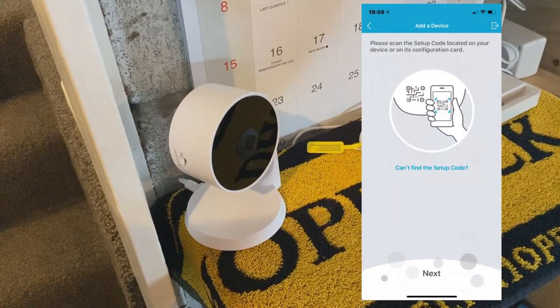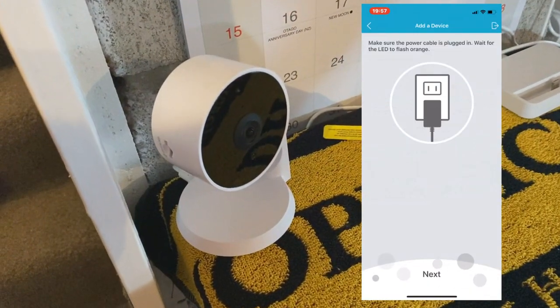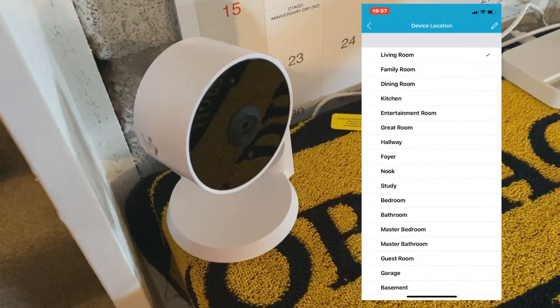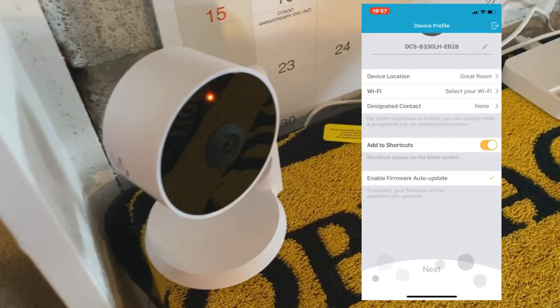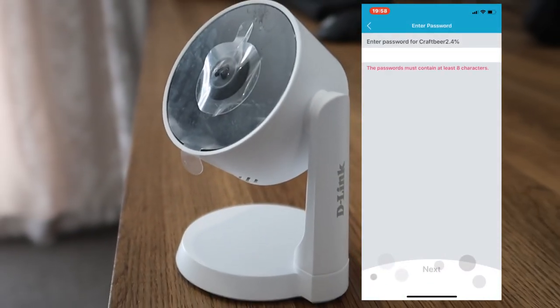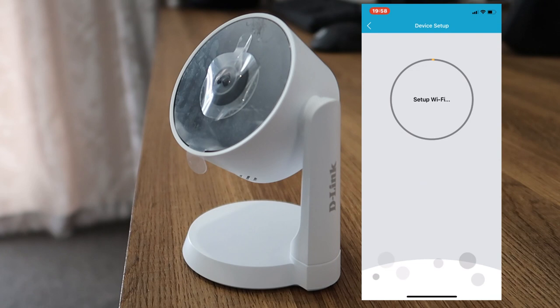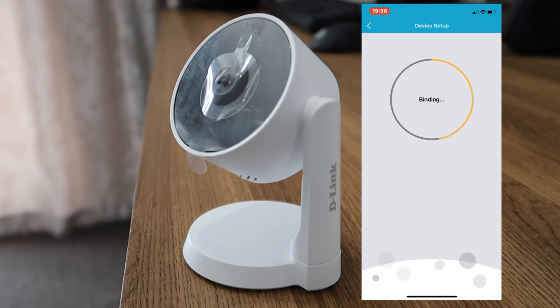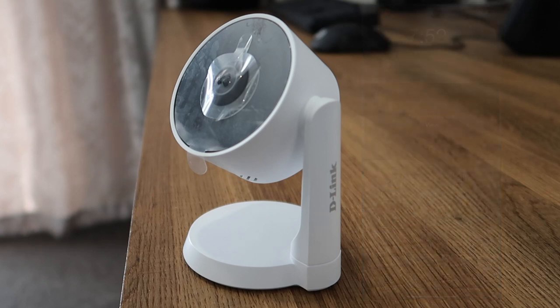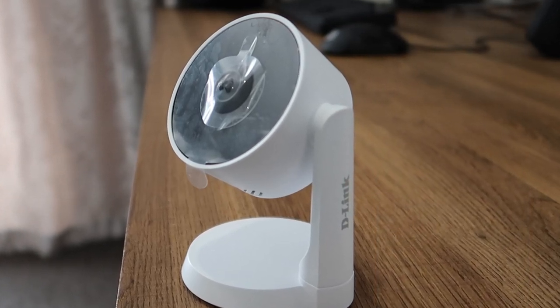When you get the box home and want to set it up as quickly as possible, here's how. First of all, because the camera is going to act as a hub, you need to power on the camera first. Once you've done that, go to the My D-Link app, go to devices, and click add device. It's then going to ask you to scan the QR code on the camera, which takes you through a setup wizard to join it to the network. It can take a few minutes per device, but after pressing next and OK you'll have the camera enrolled as your hub.